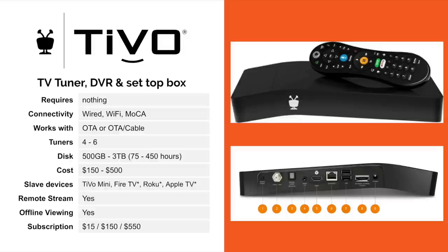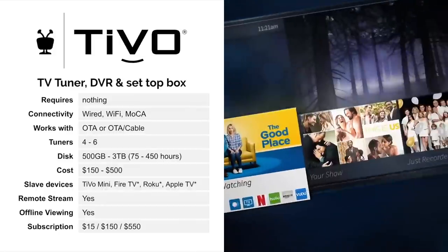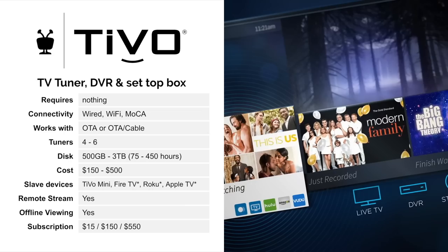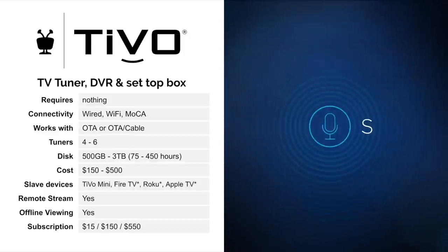Next up is TiVo. TiVo is a TV tuner plus a DVR plus a set-top box all in one. You can not only watch live TV, you can record it, you can play it back, but you can also access all of your streaming apps — your Netflix, Hulu, Amazon, etc. — right from this device. So you don't need any other set-top box whatsoever. This is an all-in-one solution.